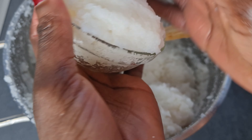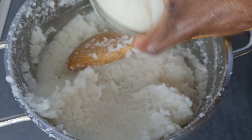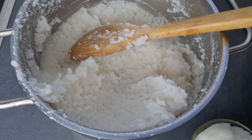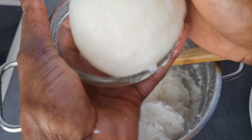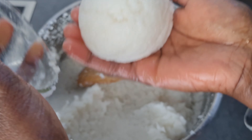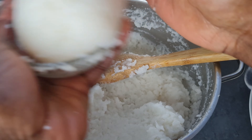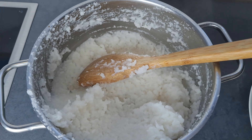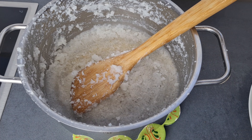I'll just take a portion and form my balls — this is so simple and very easy. It can be eaten with any soup of your choice. We normally eat this with groundnut soup and also palm nut soup. This is a Sunday special fufu — we normally make it whenever we cannot make the normal fufu.